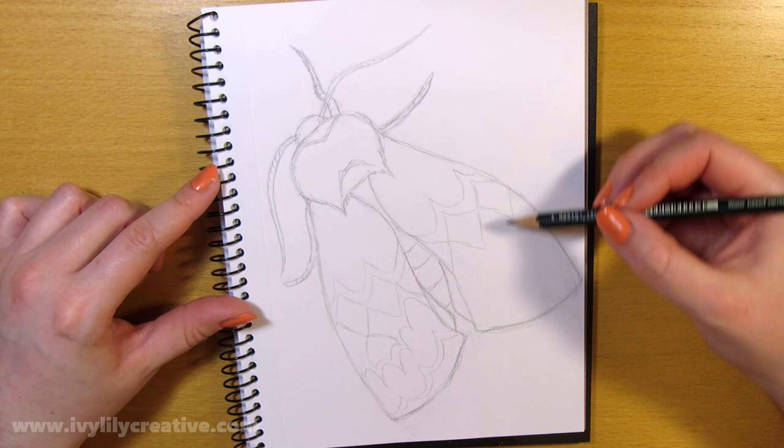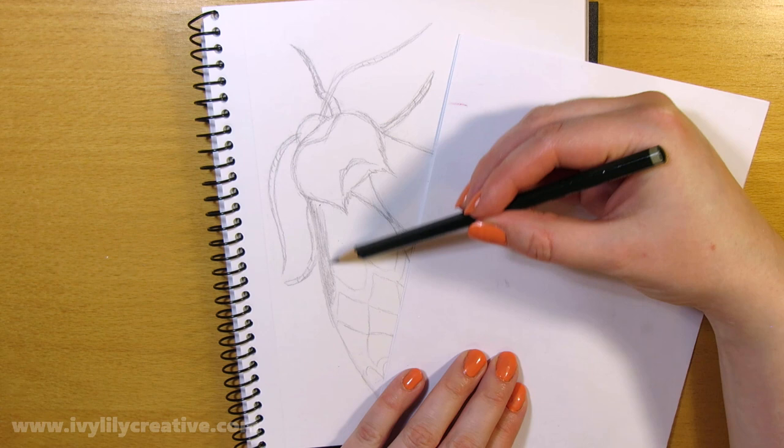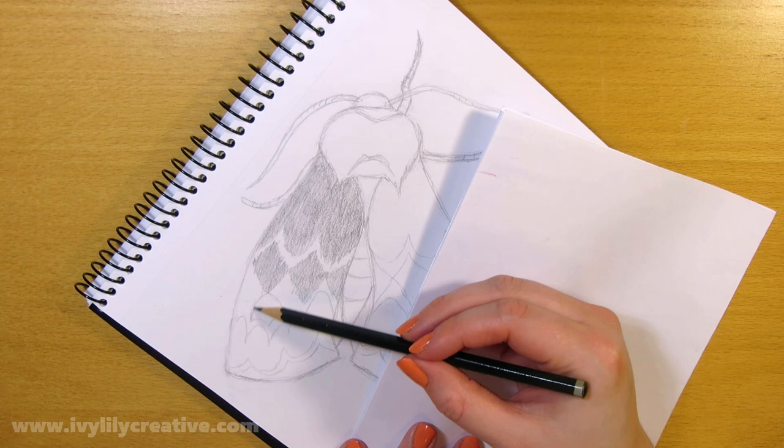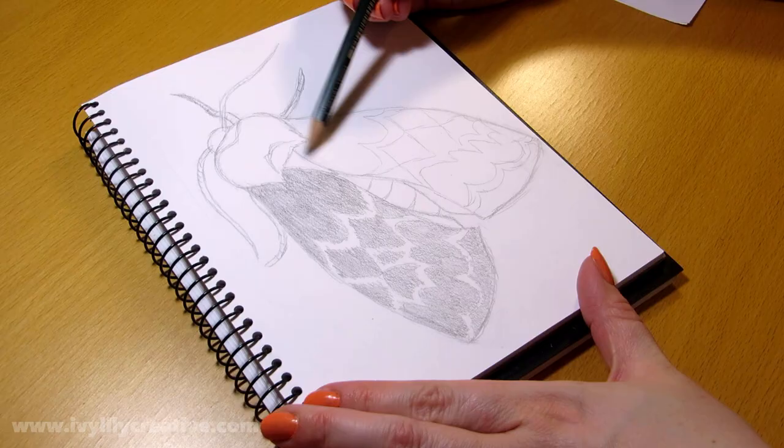Once the sketch was done, I moved on to the shading. I used the same light pencil, at least I'm pretty sure I did, for the initial shading. If you feel like you're smudging the drawing by having your palm on the paper, you can put a piece of scrap paper between your hand and the drawing so the oils from your hand aren't touching it. I shaded in most of the moth evenly at this point, leaving only the lines of the wing patterns white.